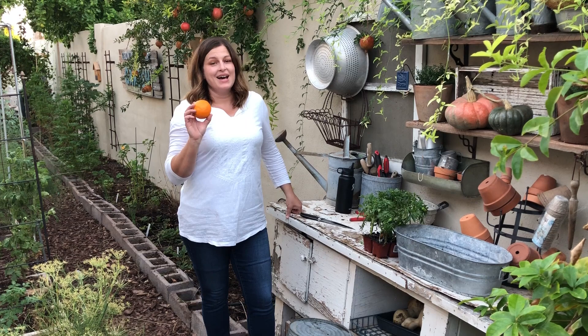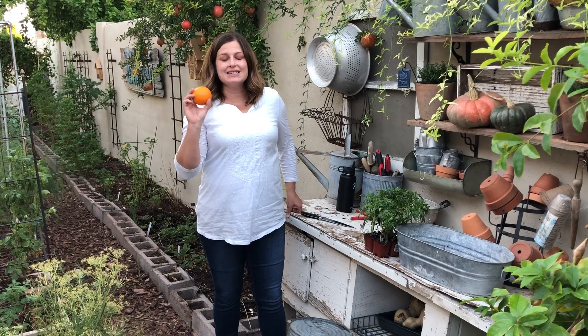In Arizona we have a lot of citrus — it's actually one of the five C's. Look up and see what the other four are. We have a lot of citrus and we're coming into citrus season, which is the best time of year.